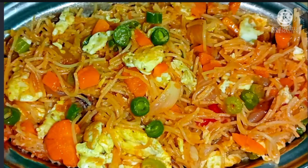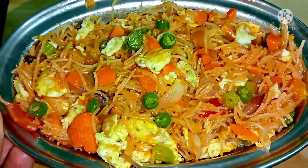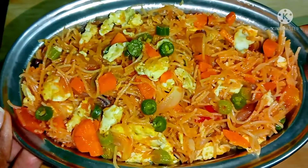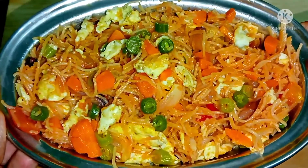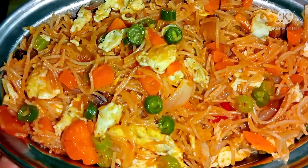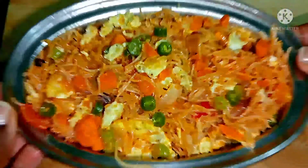We can see a recipe — it's a very good taste. We can do it easily, in just 5 minutes. We can make it very simple.